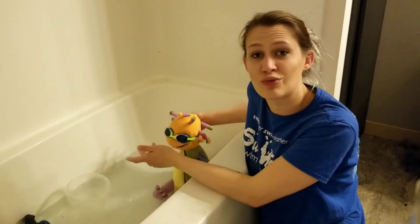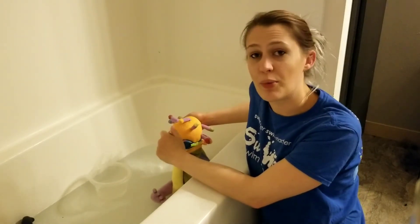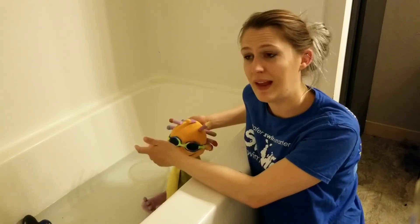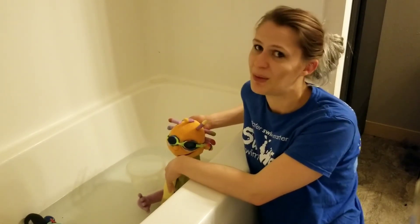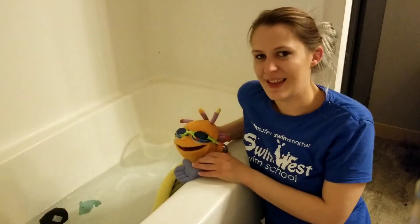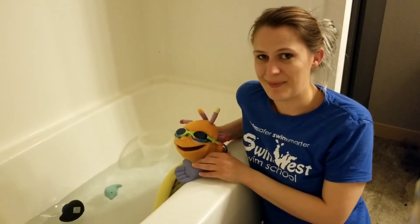This is a great thing for you guys to practice at home, getting your swimmers comfortable with water going over their face — and it's fun playing with rain shower buckets. All right, well that is it for today's lesson. We will see you next time. Bye!